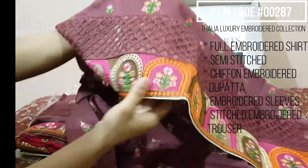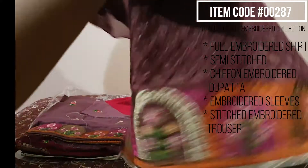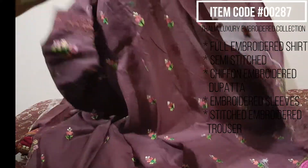It has even more embroidery. It is beautiful, it has a lot of colors, and it has a full embroidery.